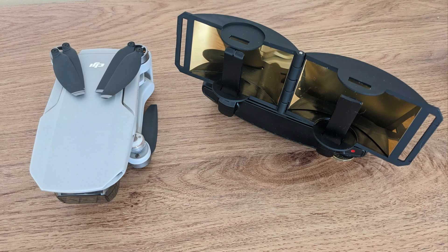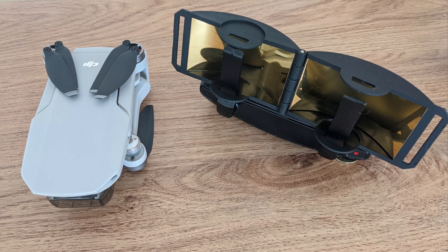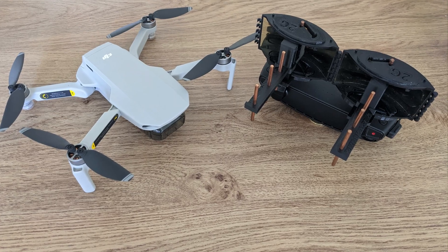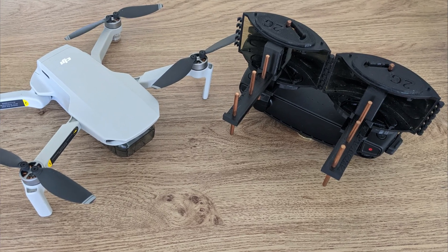Step three: parabolic reflectors, which will increase your range a fair bit and work on both 5.8 GHz and 2.4 GHz. Step four: Yagi antennas — they are very directional so you need to constantly point at the drone, but they will increase your range further than the parabolics. Finally, the ParaYagis are the best option available and will get you the furthest range, but they are quite pricey. Pick whichever option is right for you — there's no right or wrong choice.